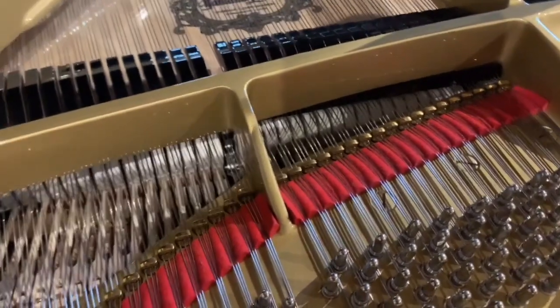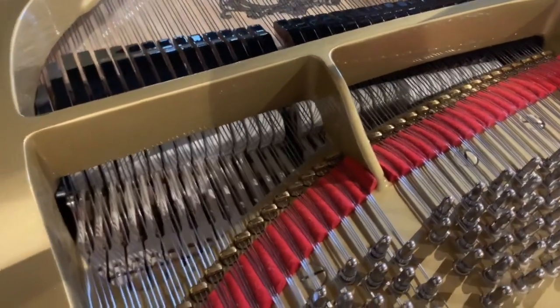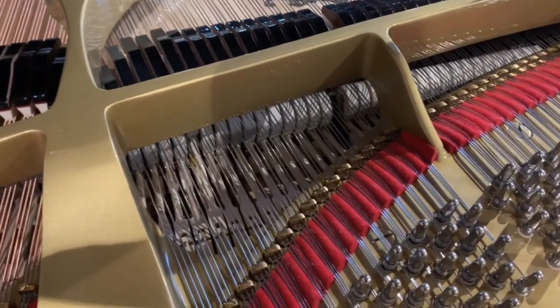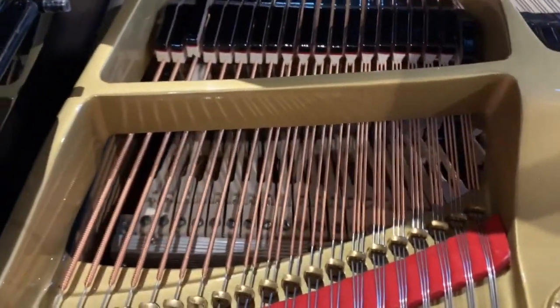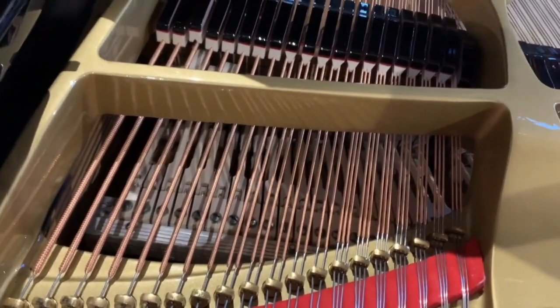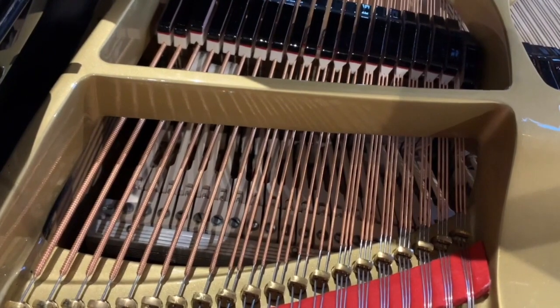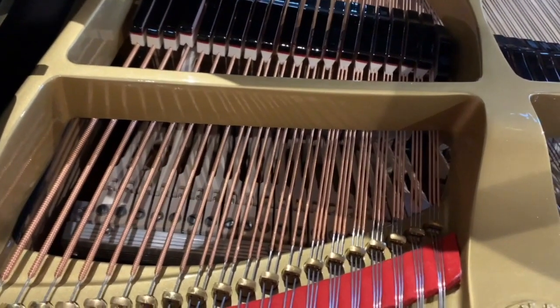Now this has got 20 to 30 years' life in it before it needs any work doing on it. Obviously if it's played very heavily then it would be sooner than that. I think it was originally very warm-sounding. I doubt whether the new strings have improved on the tone very much, because it's not so much the strings as the hammers that affect the tone mostly.